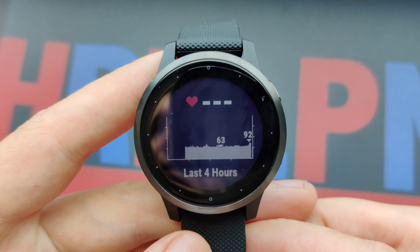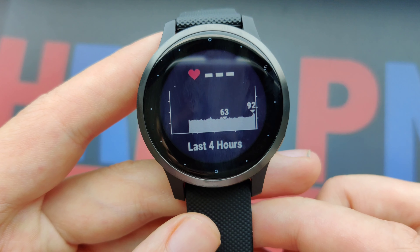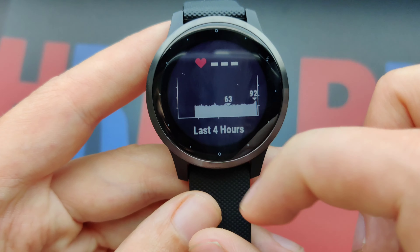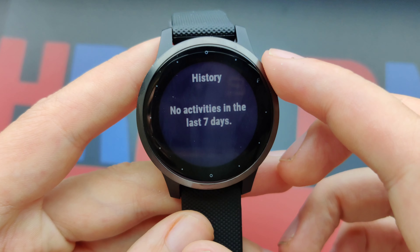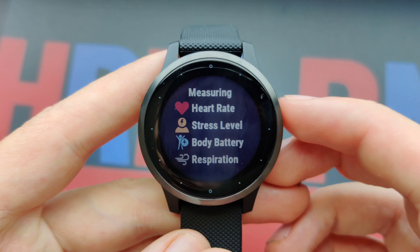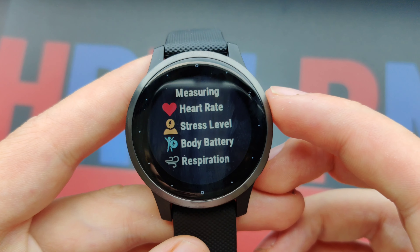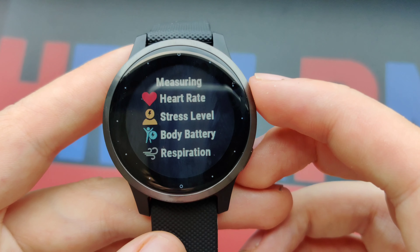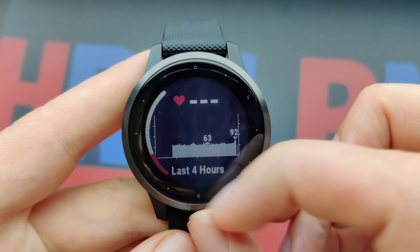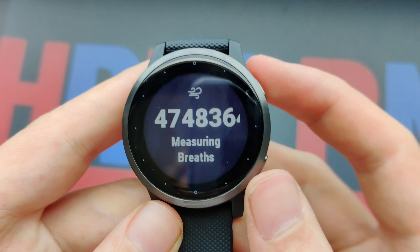This is the heart rate — my average is about 63 to 65. It measures heart rate, stress level, body battery, and respiration, so it also shows the breaths per minute you take. Some really useful information to perform better.